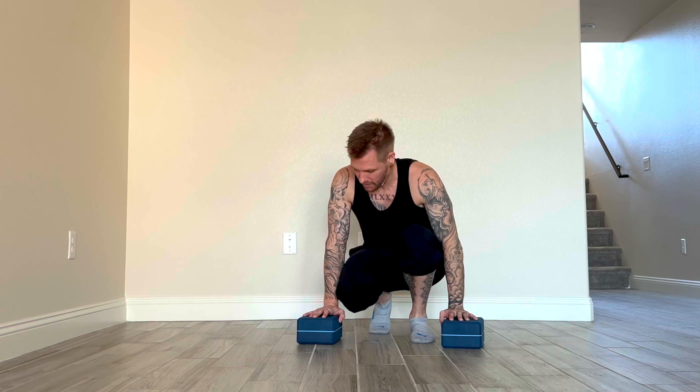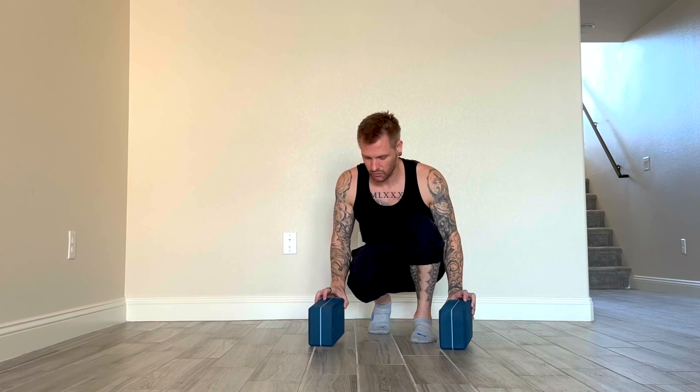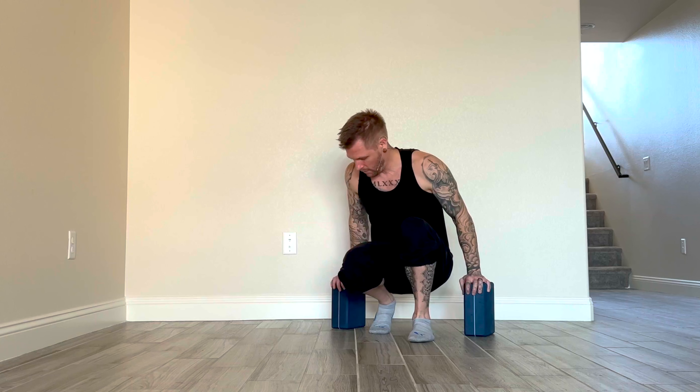The idea is that we're going to work on compression and pulling in — aka hiking the hips. With the blocks, the easiest way to start is at the tall height, and as you get better and stronger over time, you decrease the height. I'm going to set my blocks directly underneath my shoulders so I can get into position — it looks similar to a regular push, just in a slightly different direction.